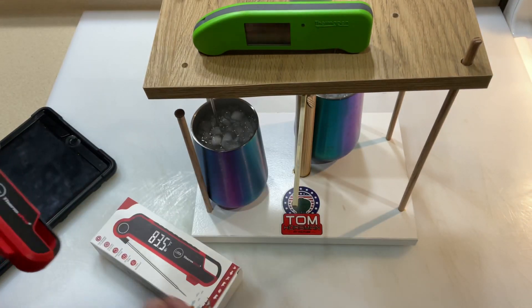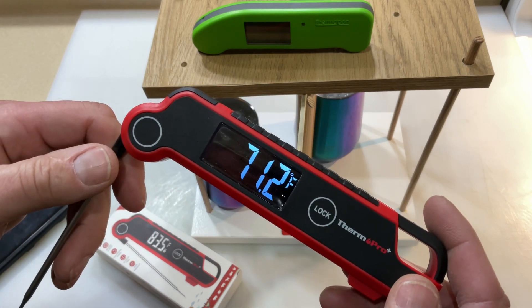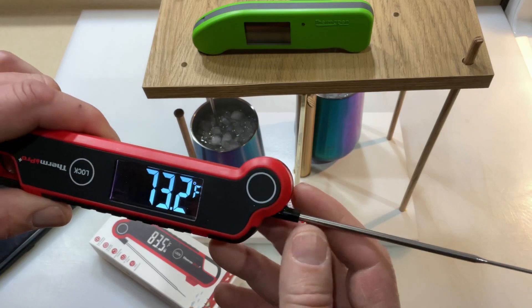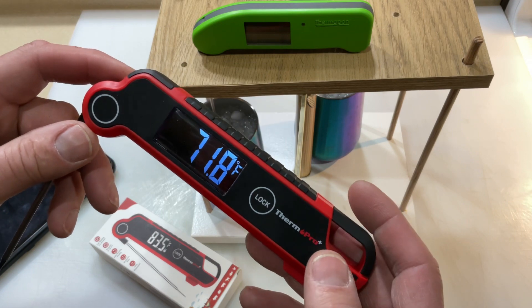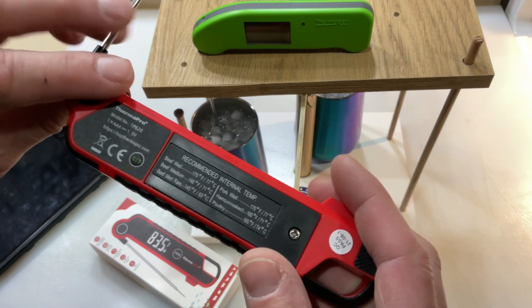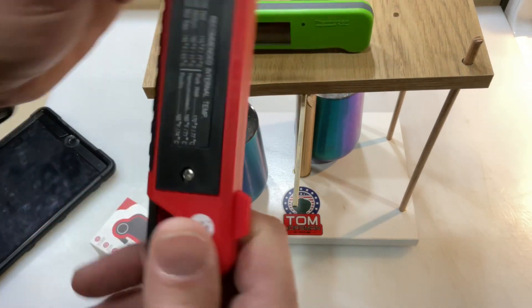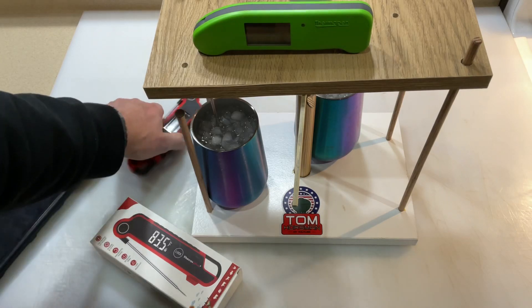Let's take a look at the challenger — the ThermoPro. They call it more of a professional model. It's got a few things going for it. I like that huge display; that readout is really, really nice. It does auto-rotate 180 degrees, so you can use it whether you're left-handed or right-handed. It's got a nice long probe. You can recalibrate it — you have to take the battery cover off, it takes one triple-A, and there's a calibration button in there. You can go from Celsius to Fahrenheit, and it passed some sort of quality control check on 8/1/21. It's got a locking feature on it.